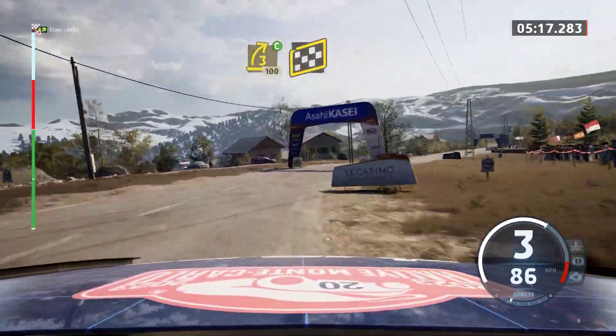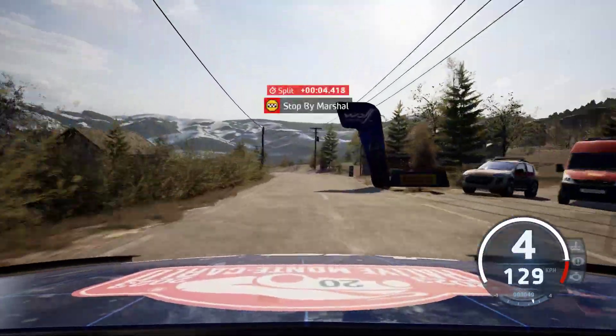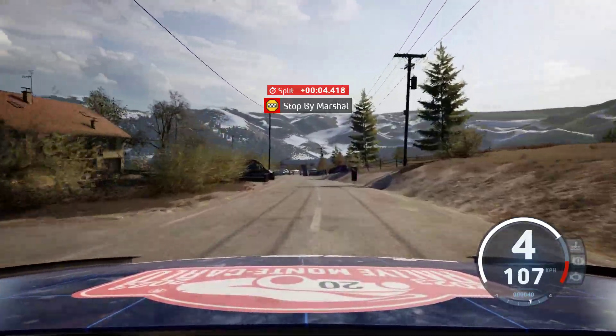Finish. 6 left to stop. Okay, that's a 5 minute 21.8.